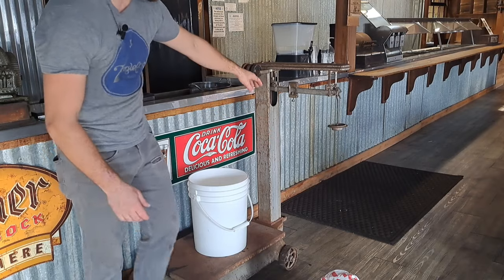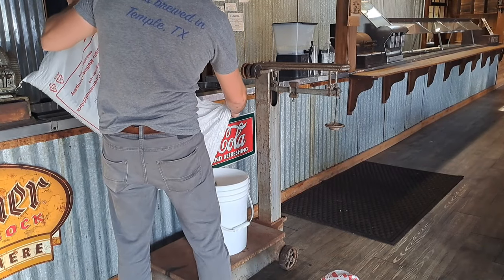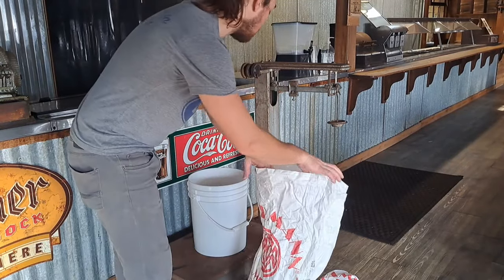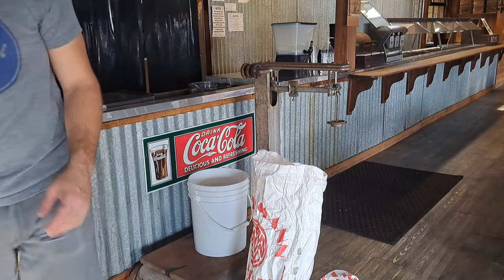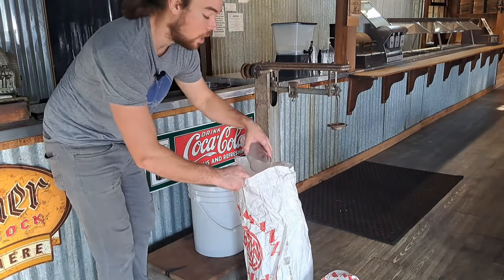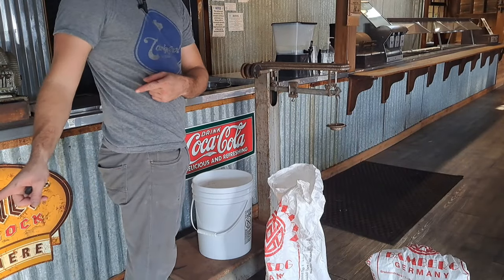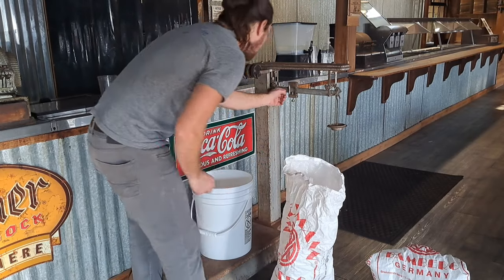I'm going to go ahead and set this to 16 pounds so I can get my Carafe Special 2 weighed up. Pretty close to what I need, but I'm going to go grab a scooper to take off however many pounds I need. That looks good on the Carafe Special 2. Let's move on to Karamunik Type 1.